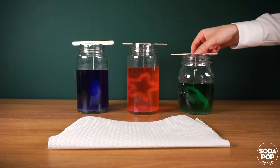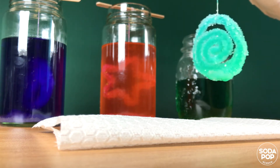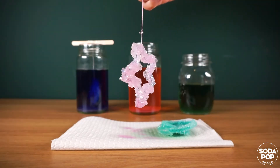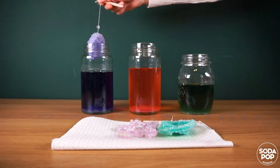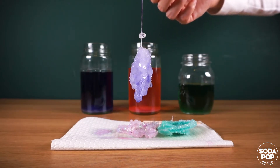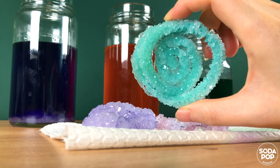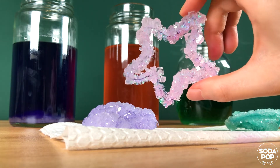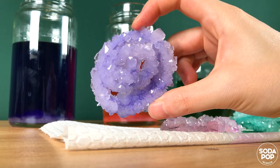Now let me take them out and check the crystals. Wow! It's beautiful! This is amazing! It's amazing that I can make and grow crystals at home. Look at the sparkling crystals. The sparkling crystals are really pretty.